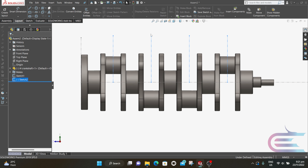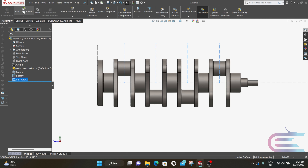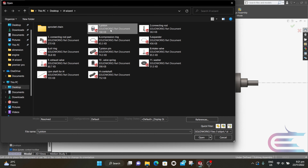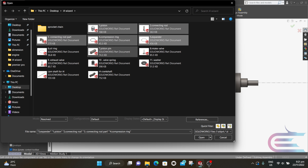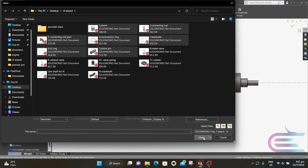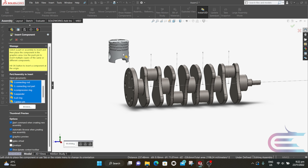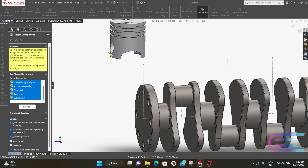Exit the sketch. Go to Assembly and select Insert Component, select the first seven components, then select Open. Now place the parts according to their relevant positions.